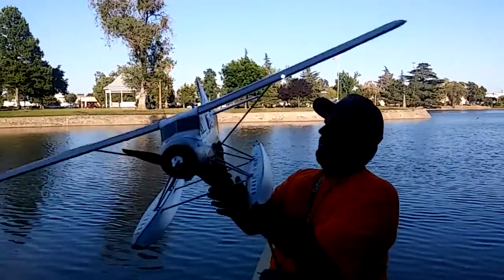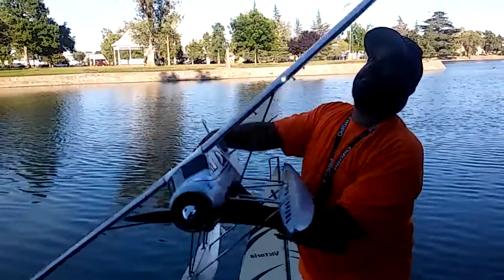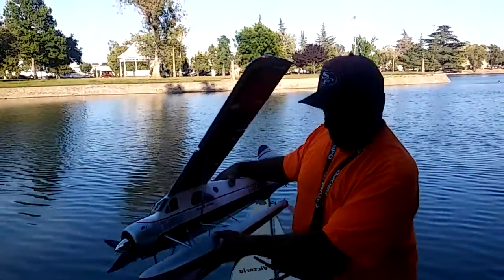I need to have one Beaver — all working nav lights, strobes — first time in the water.